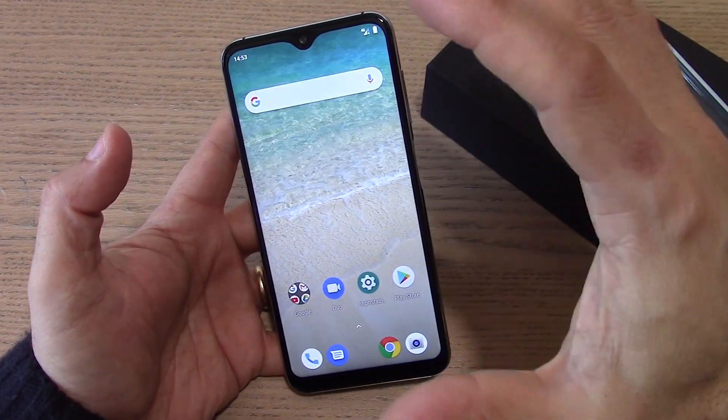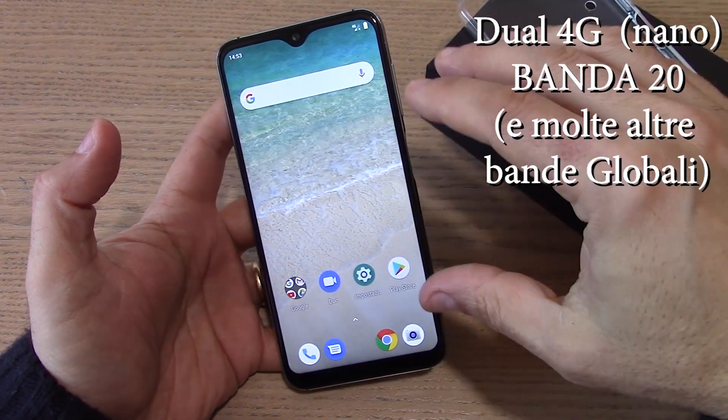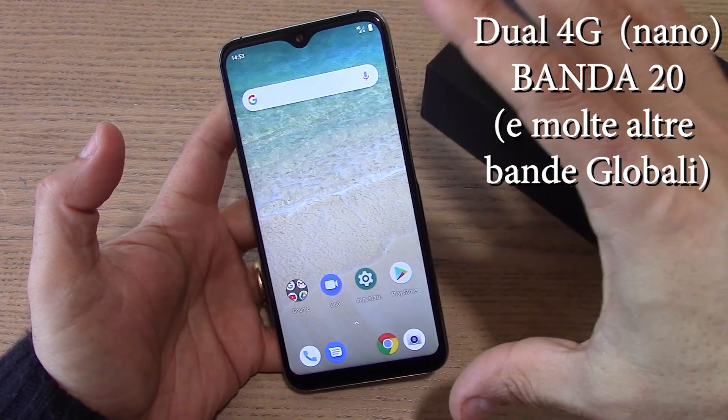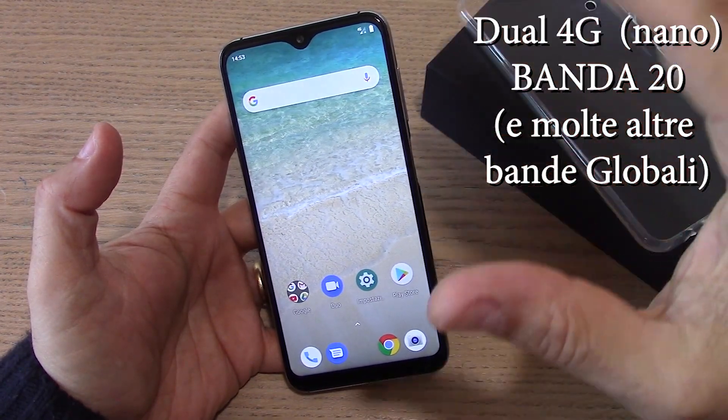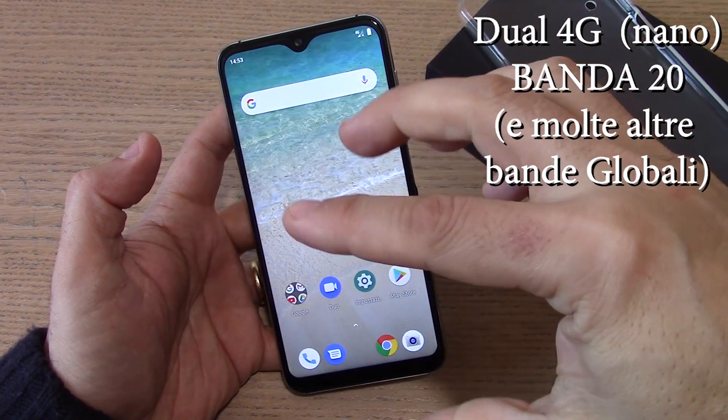Il dispositivo ha il 4G completo con tutte le bande. Questa versione è la versione E, quindi Europa, e avete anche delle bande in più per l'America, cosa che non è presente sulla versione standard. Non sbagliate a prendere la versione internazionale americana rispetto a quella europea.